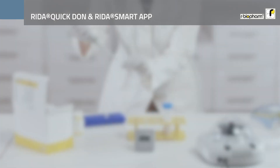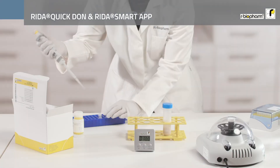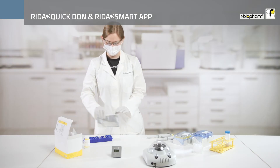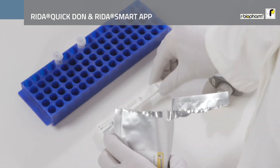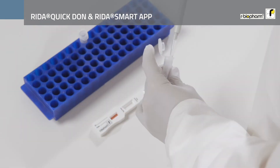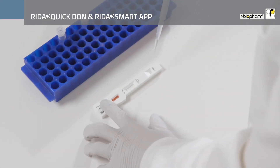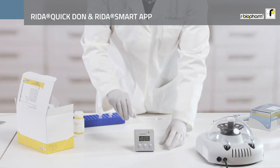Then pipette 100 µl of Dilution 1 onto the application area of the test strip and incubate the test strip for 3 minutes at room temperature.